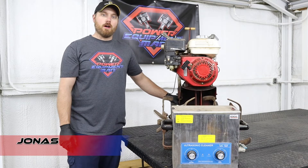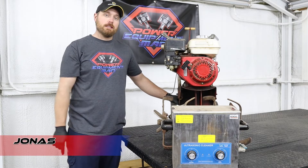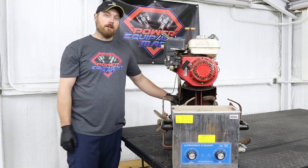Hey guys, I'm Jonas. Today we're going to be doing a carb clean on this GX 160 using our ultrasonic cleaner.